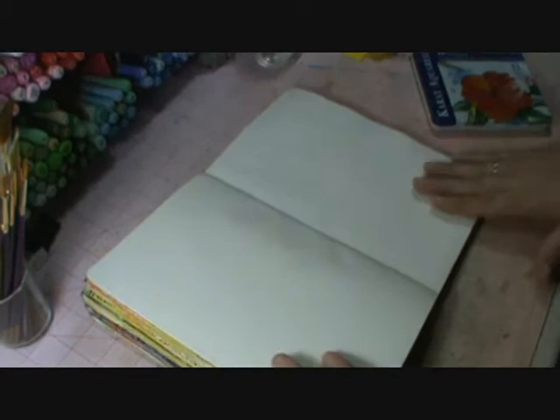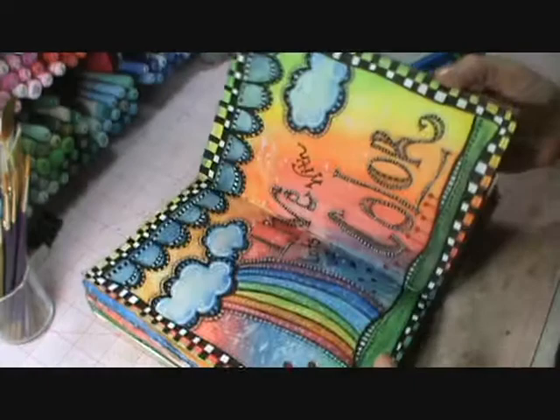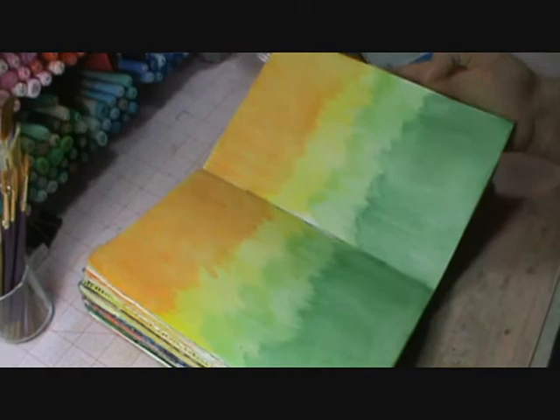What you're going to need is basically four crayons from your box. Let me go ahead and skip a page — I paint a lot of backgrounds and then journal on them later. One page was green, yellows, and oranges, and the other was green and blues.